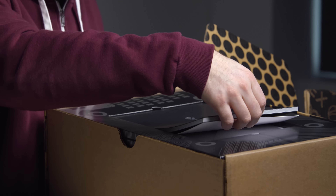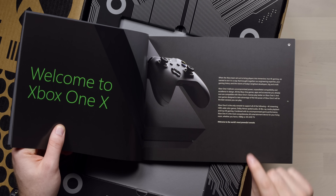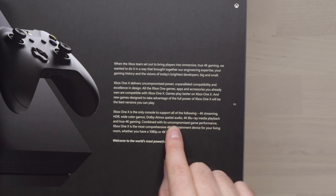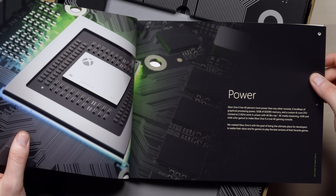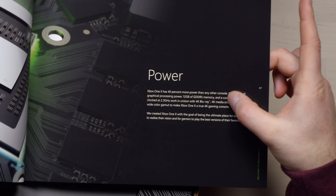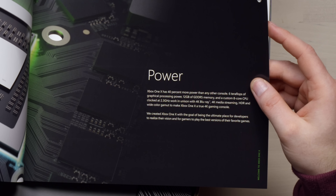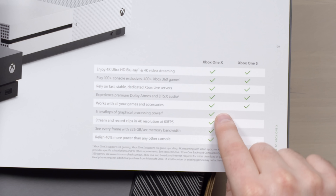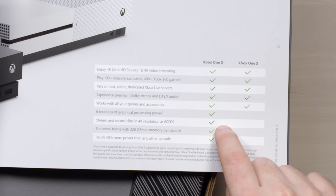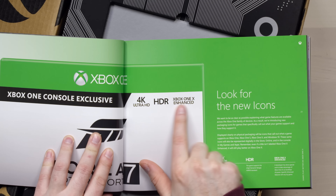Opening the packaging, I'm first greeted with a booklet: welcome to the Xbox One X — 4K streaming, HDR, wide color gamut, Dolby Atmos spatial audio, 4K Blu-ray media playback, and true 4K gaming. 40% more power than any other console, 6 teraflops of graphical processing power, 12 gigs of GDDR5 memory, and a custom 8-core CPU clocked at 2.3 GHz. It has all the features of the Xbox One S plus more processing and graphical power and 4K ability at up to 60 FPS. The logo to look for on games is '4K Ultra HD Xbox One X Enhanced.'